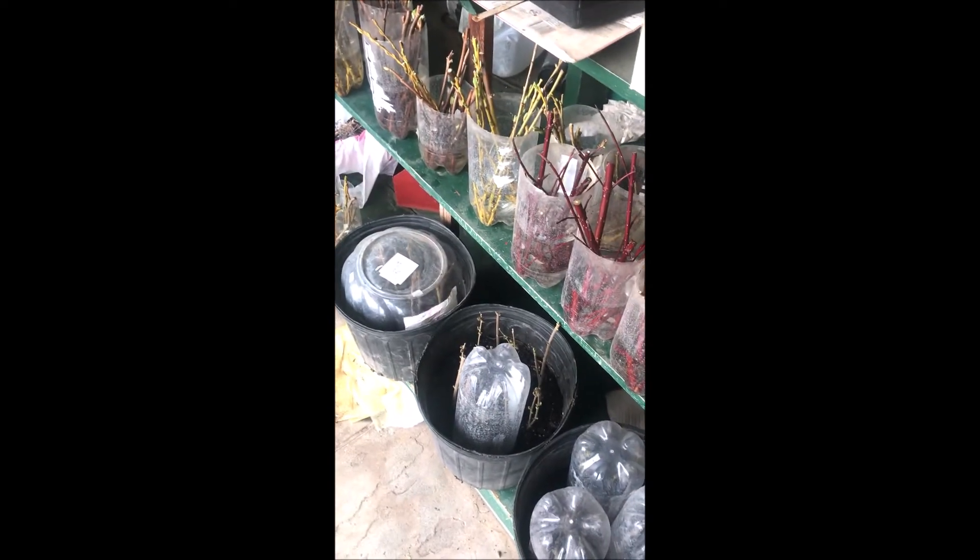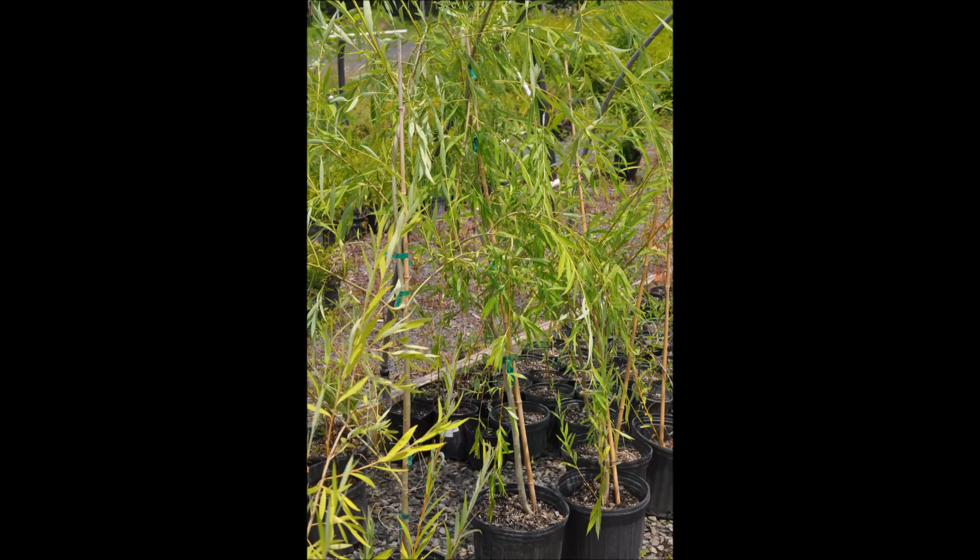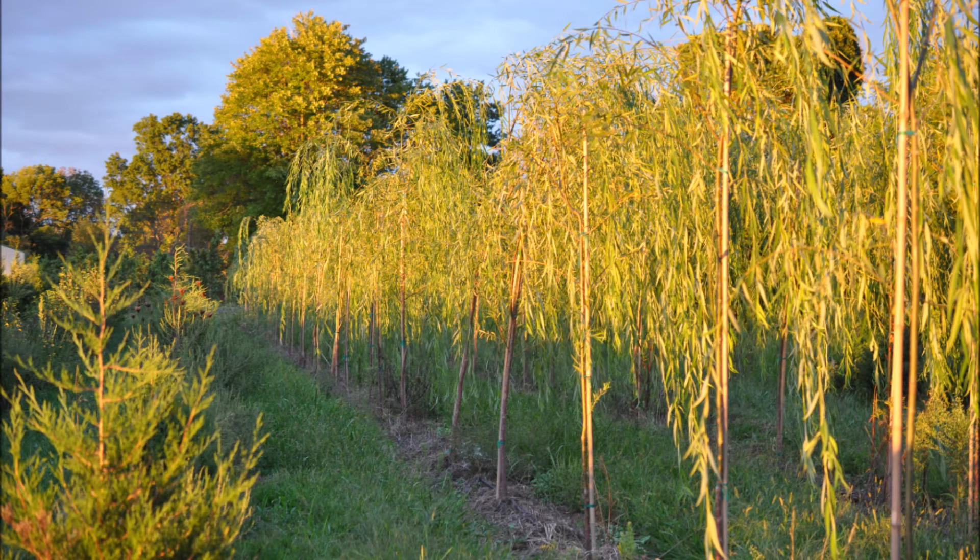We're located in Fountainville, PA. These are our potted willows that we sell at Highland Hill Farm, and we also dig them in the field. These are willows that we will be digging in the field for balled and burlap trees.